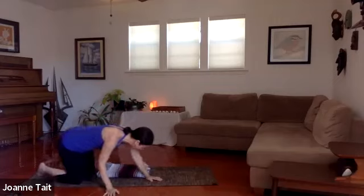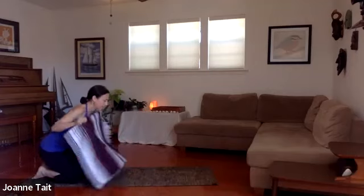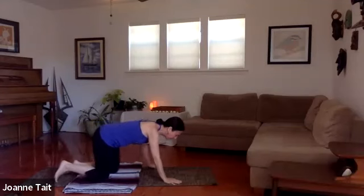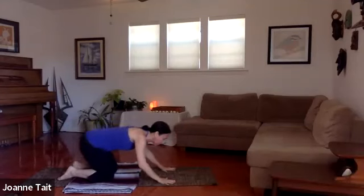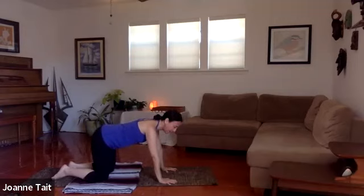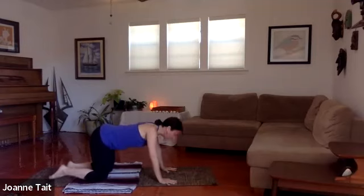Let's come into a tabletop posture on the hands and knees — use a cushion for the knees if that's better. Coming onto all fours, bring your hands under your shoulders. Press the mat away from you, brighten the fingers. Make sure the inside of the elbow faces toward the front of the mat so we're rotating the shoulders laterally around the bone, then micro-bend the elbow joint — we don't want to hyperextend — just a softness there.